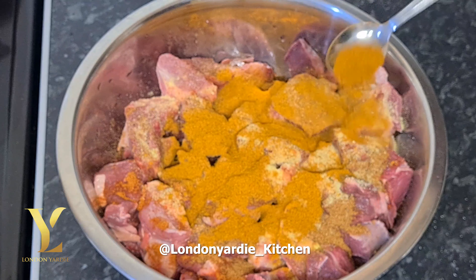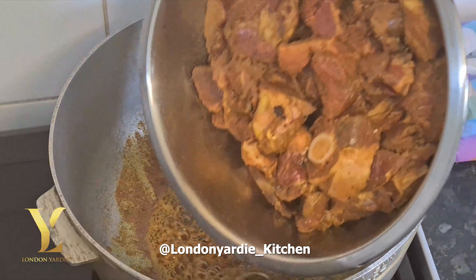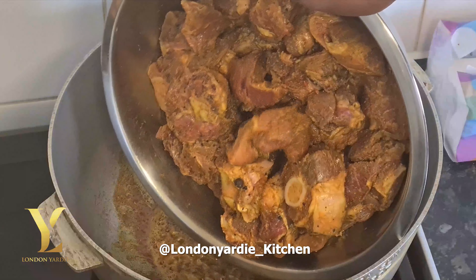That gives it a nice flavor, then a teaspoon of mushroom seasoning, and we'll add a teaspoon of Betapac curry. You just rub all the seasoning together with the meat, spread it nicely right across, and you should finish with something looking lovely like that.